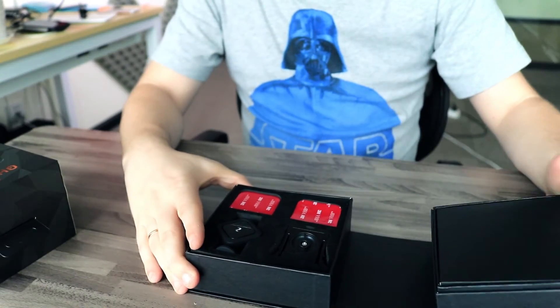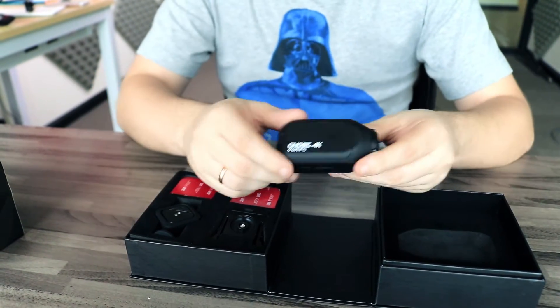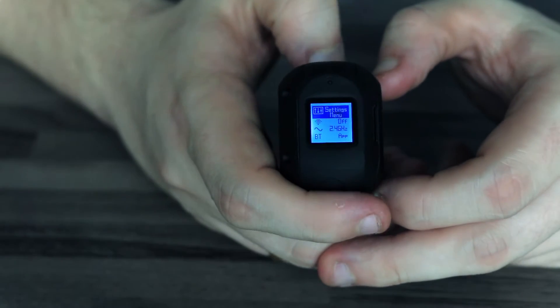The Ghost is equipped with a 12 megapixel IMX117 Sony camera sensor that is able, as is clear from the title, to record 4K video at 30 frames per second. It can also record 2.7K videos at 60fps, 1080p videos at 120fps, and 720p videos at 240fps maximum.